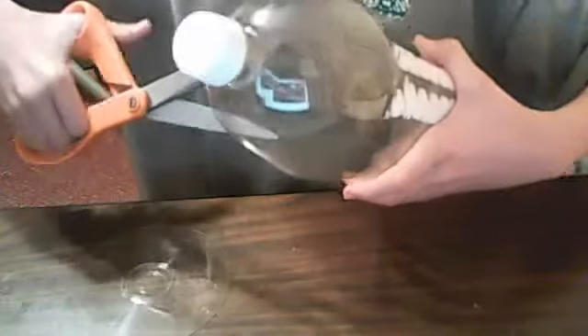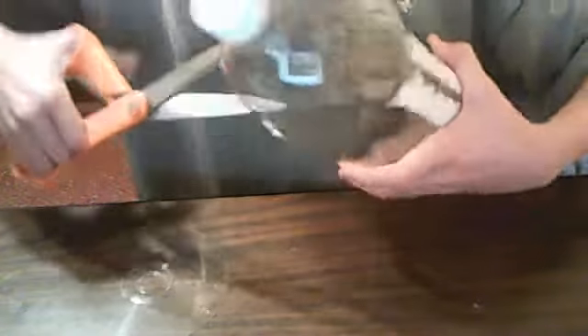Do not worry — this can actually be used for two things, so you won't be wasting anything. I'm just going to cut across it. You need to be careful cutting.